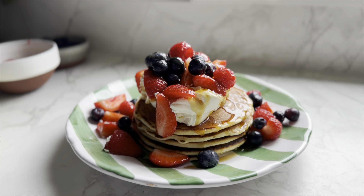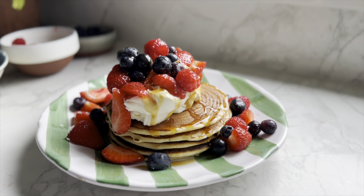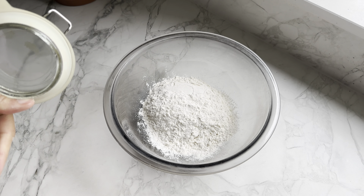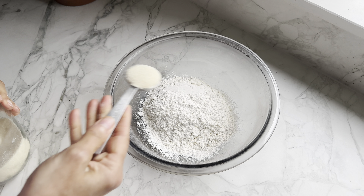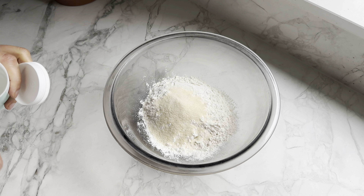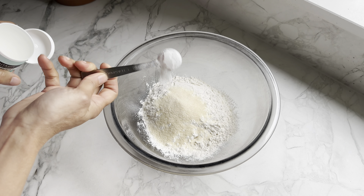All I need is a bowl to mix everything in. In goes 200 grams of plain flour. Next I'm going to add one tablespoon of caster sugar — I'm using golden — and two teaspoons of baking powder.